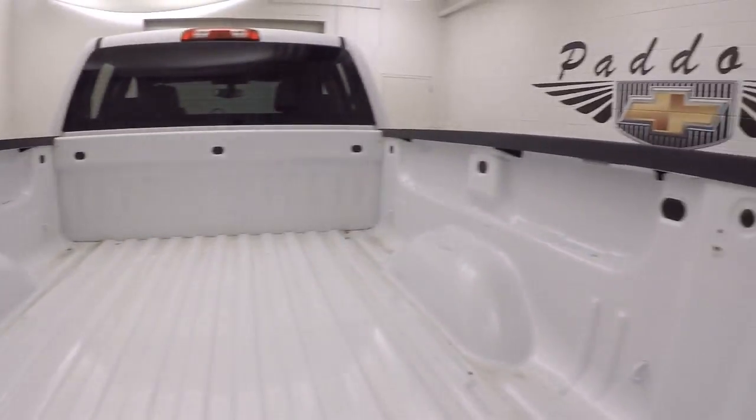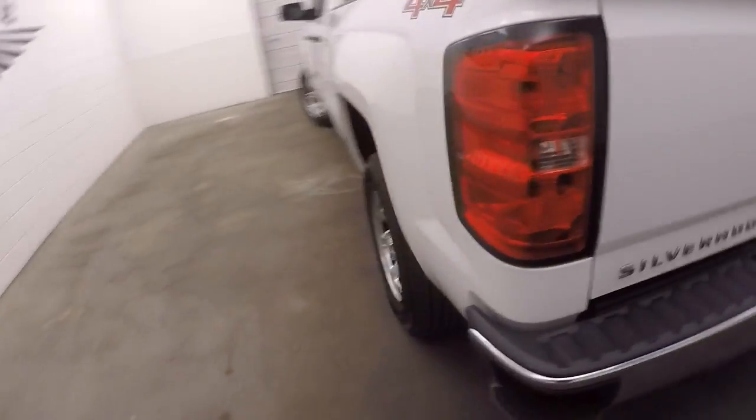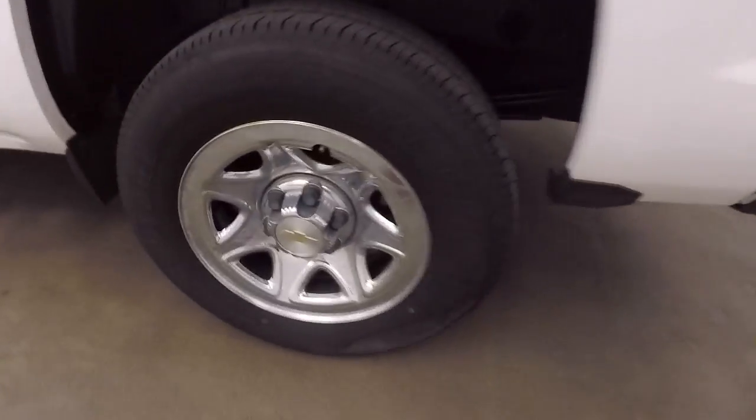That's in great shape. There's the wheels.